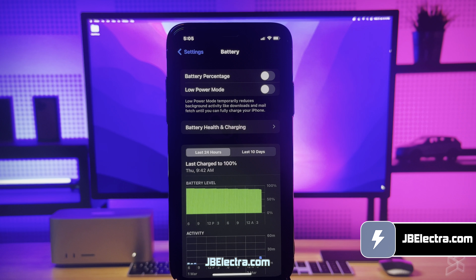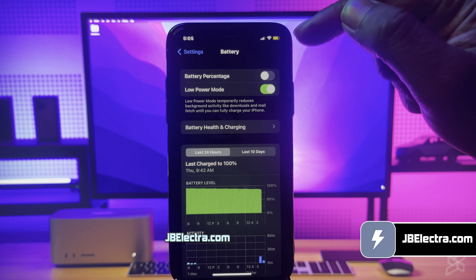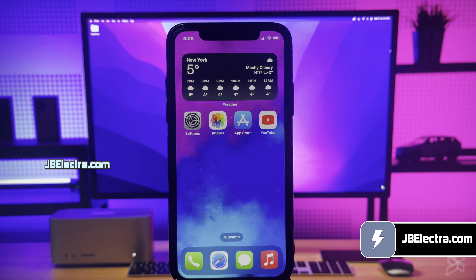Choose this option and make sure it is set to Wi-Fi and mobile data. Once this is done, go back to the main page, then scroll down a bit and choose the Battery option. Here, make sure Low Power Mode is turned off. If it's turned on, you're going to see a yellow colored battery icon, so make sure you keep this option off. That's all we got to do to make sure our device is ready to be jailbroken.